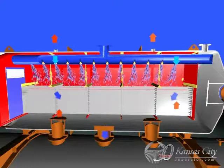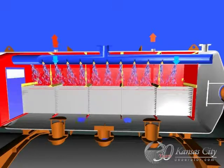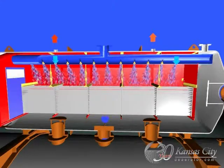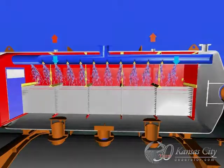The unwanted gases are released to atmosphere through sealed vents at the top of the tank, and clean water exits the tray stack and flows directly into the storage tank below, achieving 7 ppb.